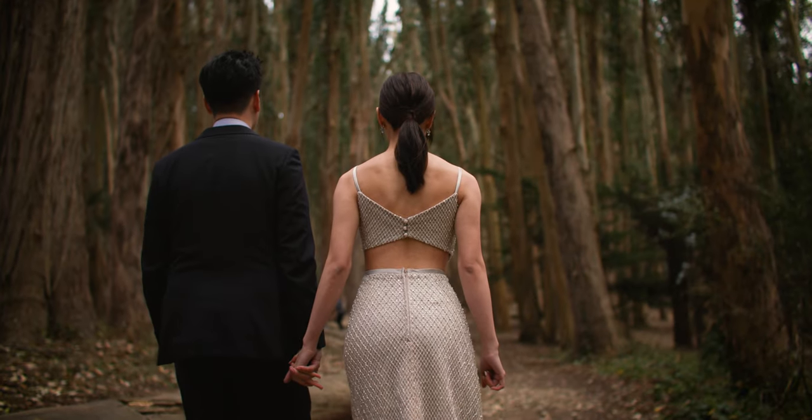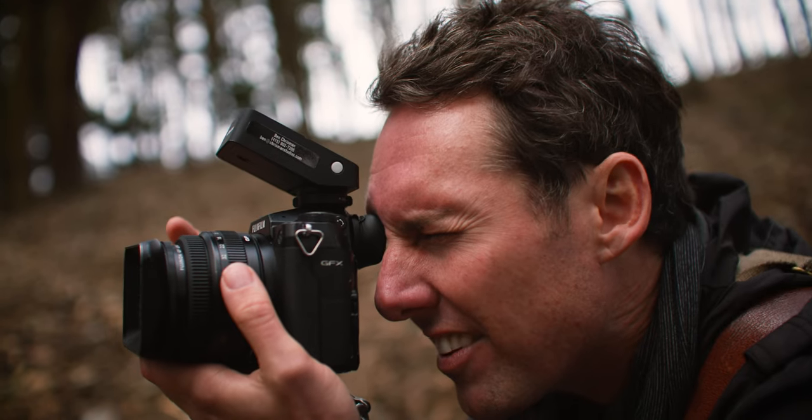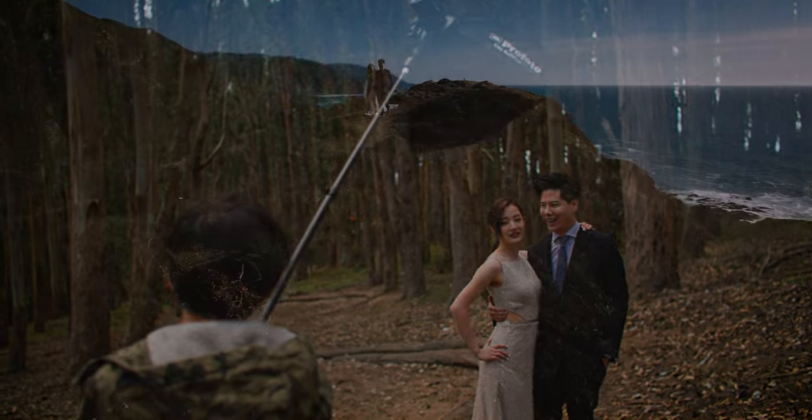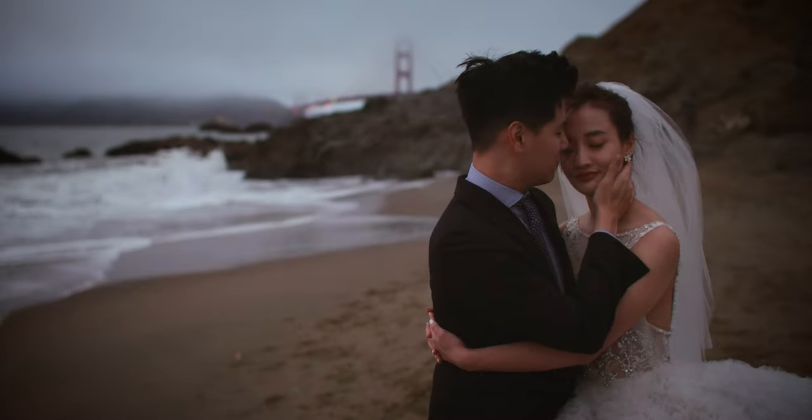Because we travel for most of our work and all the wear and tear that I put on our gear — we are kind of rough on our gear — I need our lights to be dependable. Profoto has not let me down with any of the lights that we've ever gotten from them.